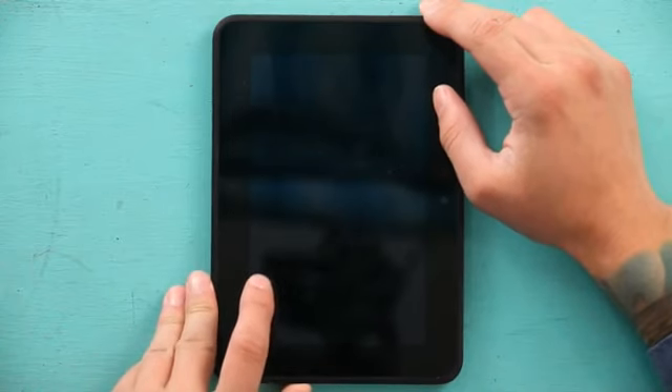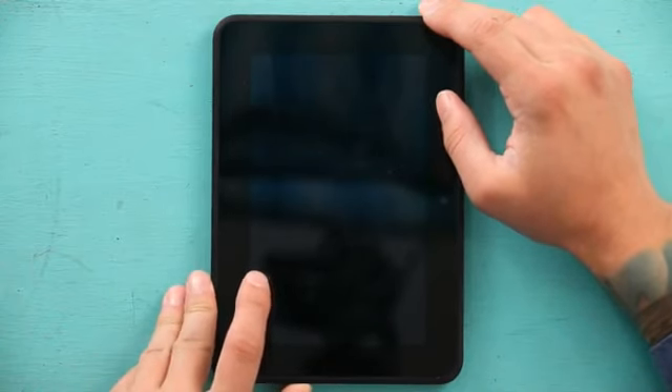You can press and hold your power button for about 15 seconds. You can also let your Kindle's battery drain to zero percent. This way you will be able to plug your Kindle back into its charger and maybe it will fix it, but there is a chance that it might not.